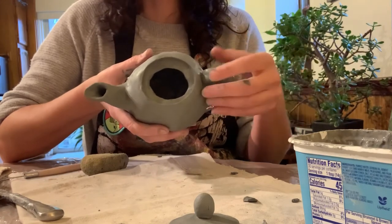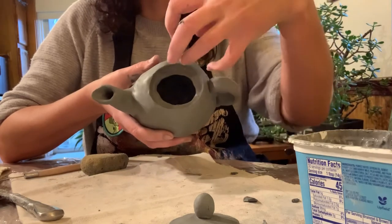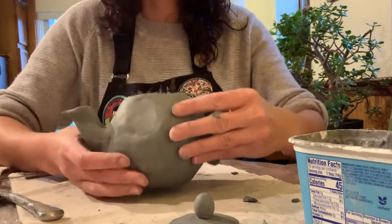Obviously right now it doesn't come out easily because the clay is still sticky. But it shouldn't be like you have to squeeze it in there, because then when it dries, it won't fit. So leave a little extra space for your lid.